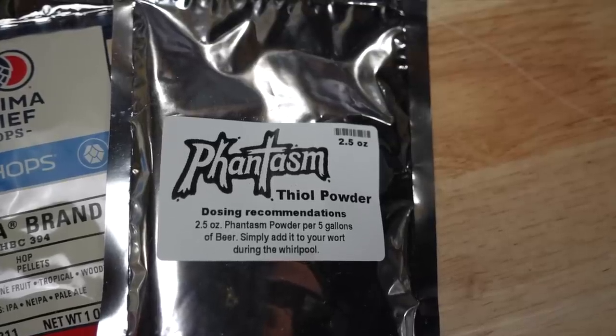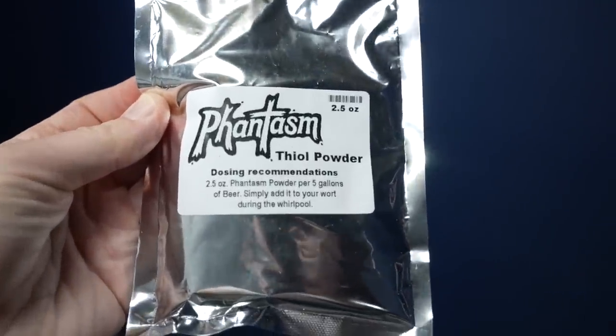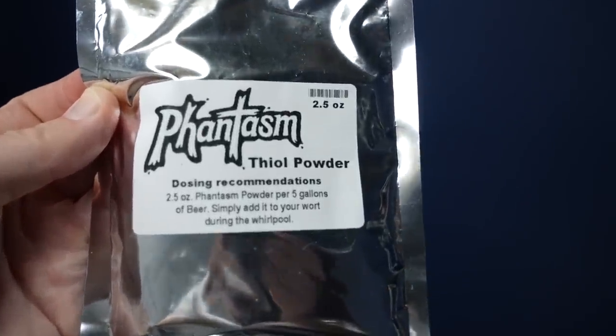But yeast alone may not be enough. Hops and barley have a lower concentration of thiol precursors than, say, grapes — which is where thiol powder like Phantasm can help. It's a powder made from New Zealand Sauvignon Blanc grape skins that can be added to beer. There's also some evidence that mash hopping can assist in the release of bound thiols from barley malt.